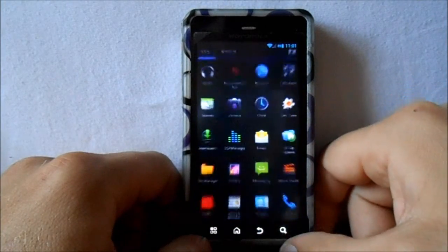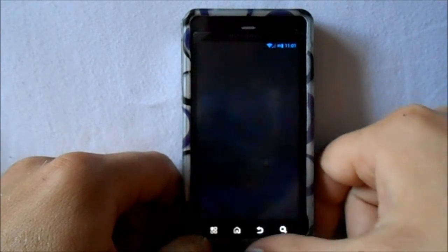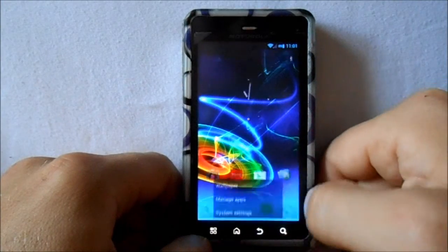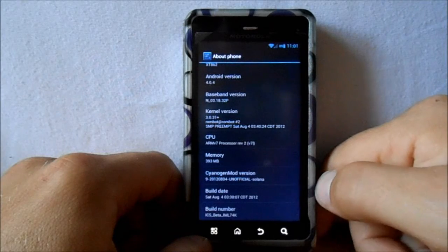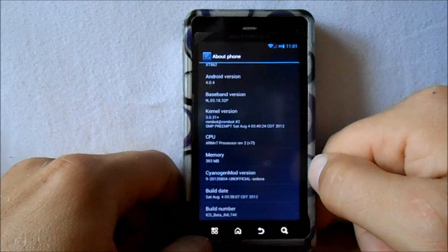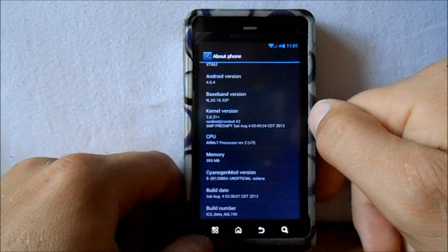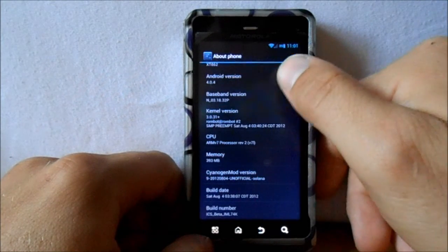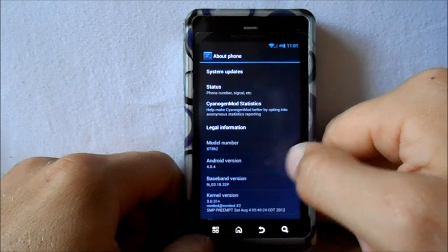He's been doing a lot of good work on it. You can see the transitions on this thing are tremendously smooth and fast — works really good. Looking at 'About phone' in Settings, you can see the build date is August 4th. This is CyanogenMod 9, and the kernel is 3.0.31+. I don't know what the plus stands for — I don't think the plus was there before. And then obviously Android 4.0.4, which is Ice Cream Sandwich.